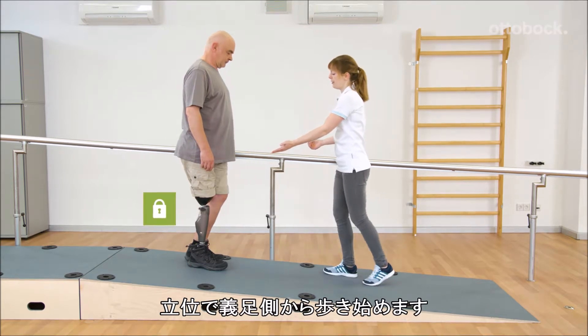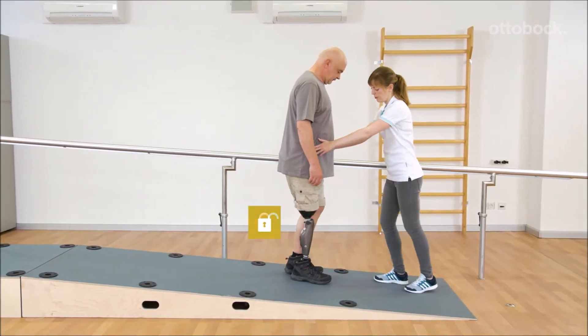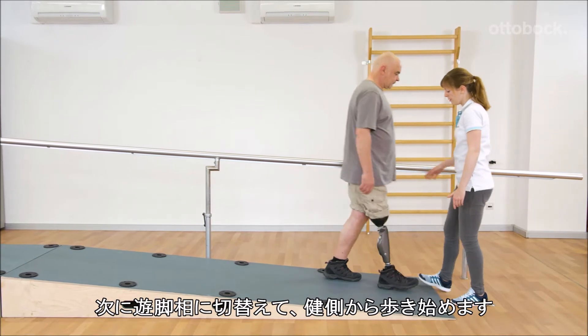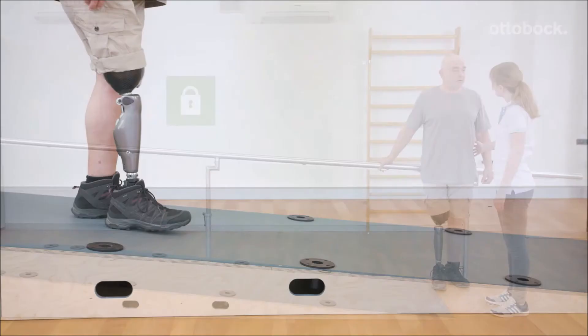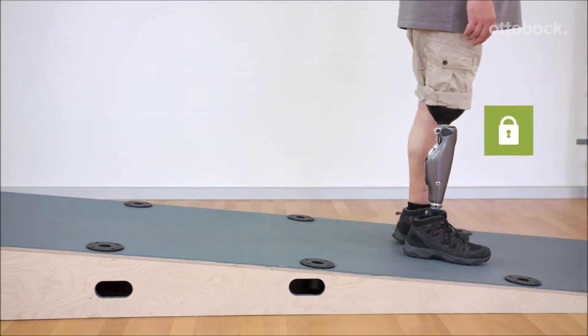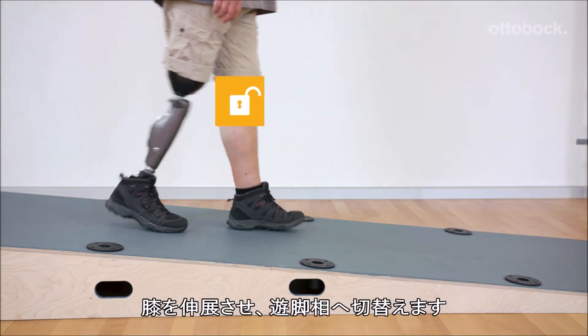On the shallow slope, the exercises include standing and starting with the prosthetic side, as well as starting with the contralateral leg using stance release, unloading the prosthesis, and knee extension with stance release.